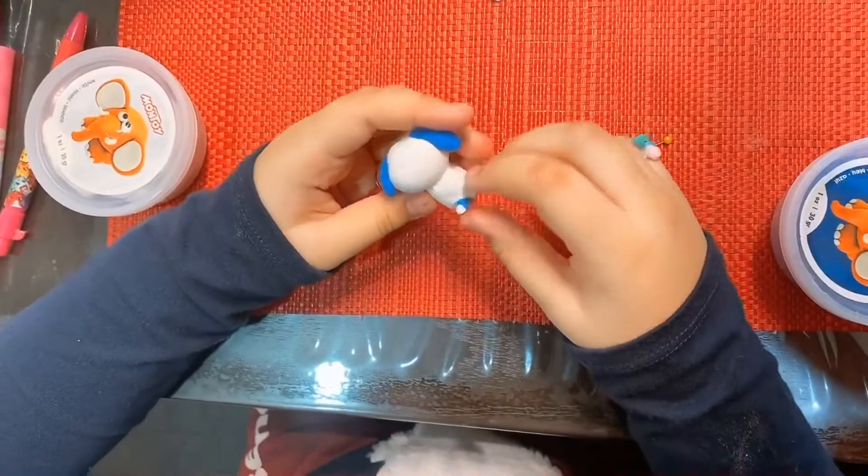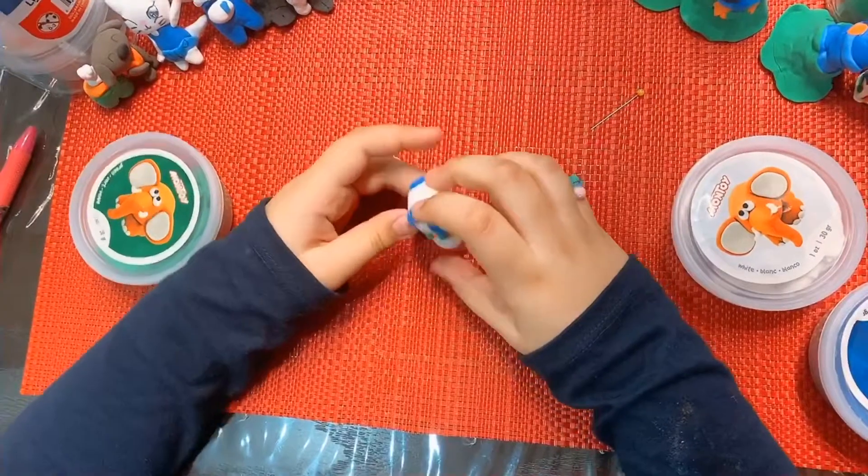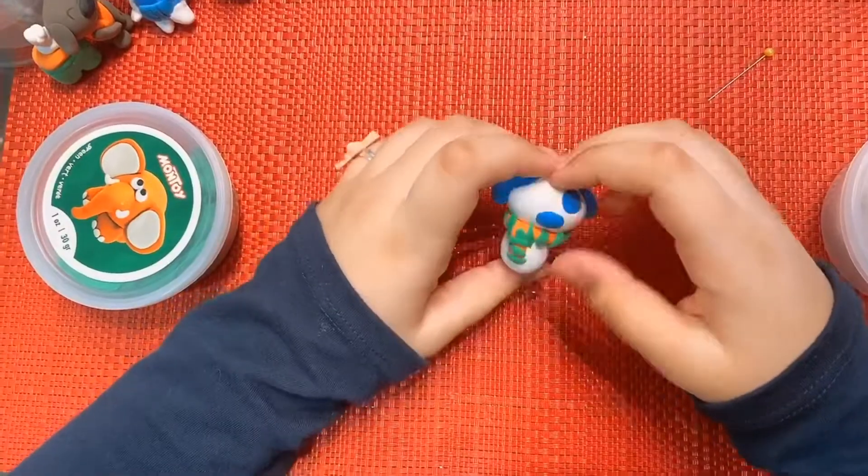I put a blue strip of clay on its tail so it looks nice. I'm going to make the scarf and add the details. You could do anything if you want to — you could add a hat if you want.